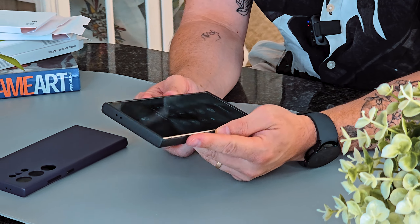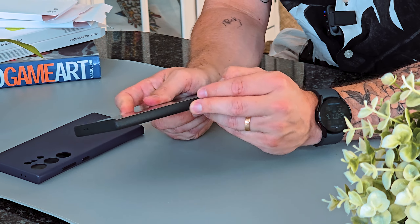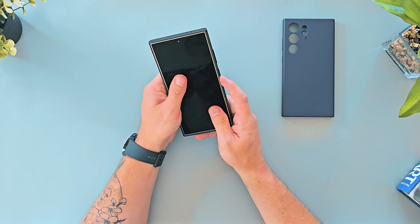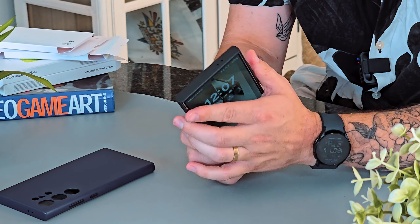I just wouldn't choose this cover for the gray phone because the gray line on the outside is so obvious. If I had the black phone, definitely I would opt in. But I do like the gray ring around the cameras — it looks really cool, super slick. The sensation on your hands feels great, and it's got very clicky buttons as well, same as the rubber silicone cases.